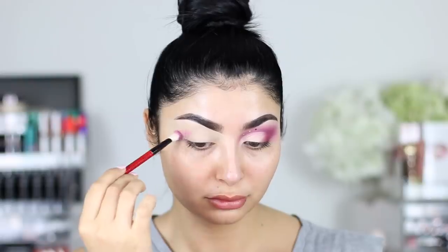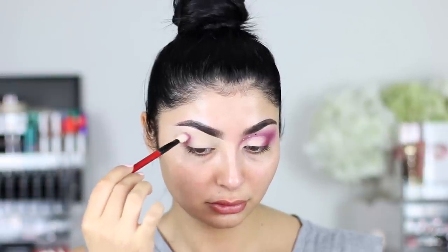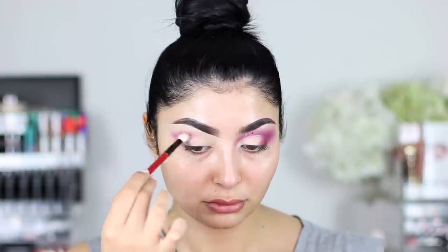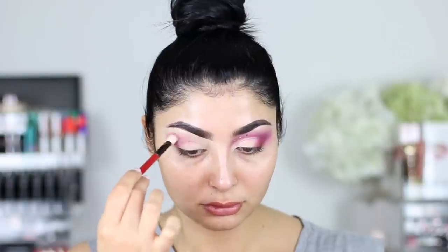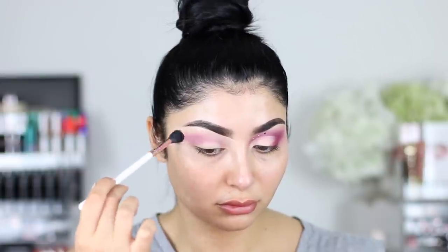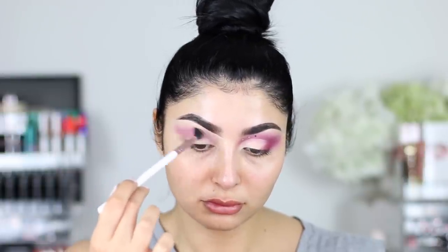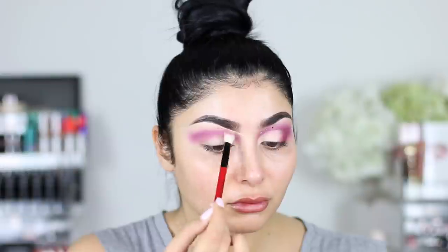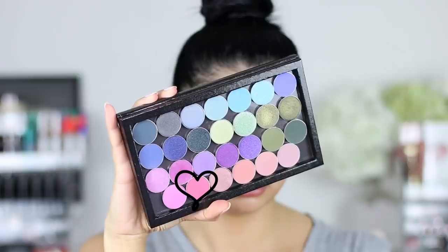This one is from Makeup Geek and it's called Fashion Addict — it's a really nice warm pink. We're just going to take any fluffy brush; this one is a Smashbox brush I got in a set. We're going to start putting it all over our crease area, basing it from the outer corner all the way to the inner corner. I'm really buffing the colour in the inner corner because we do want quite a lot of colour there, since when we cut the crease we want some shadow to show.